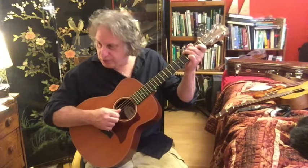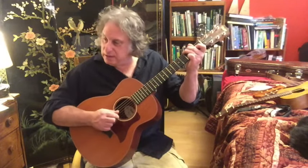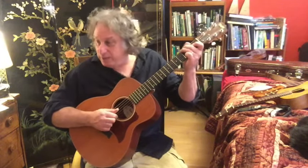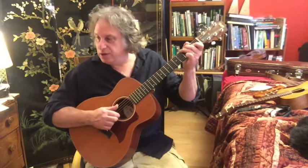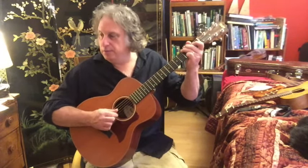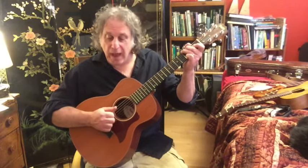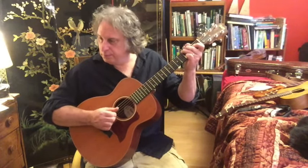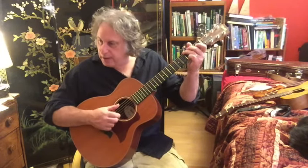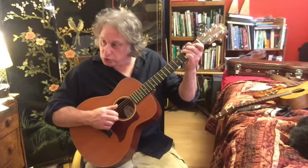6th string, 2nd string, 4th string, 3rd string — or in string names: E string, B string, D string, G string. There are a lot of different ways to pick that, as long as your thumb is getting the bass notes. You can do just thumb and index for the whole thing, or you can get your middle involved on the B string, which is what I recommend.